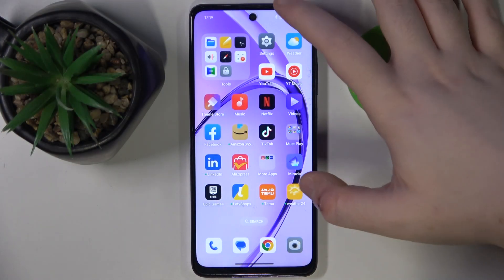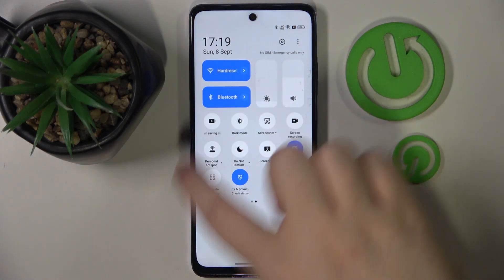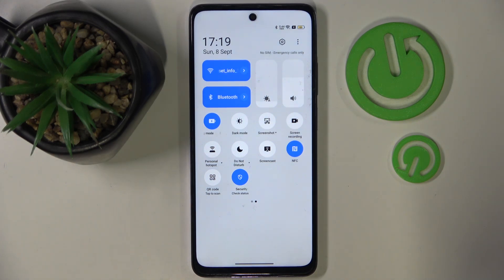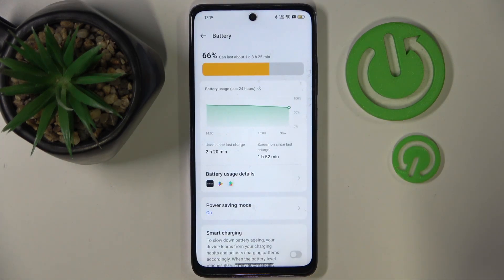So you have to start by swiping down your screen, and now you have to find power saving mode, which is right here. You can quickly tap on this button to enable power saving mode, or you can long press on this button to enter power saving mode settings.